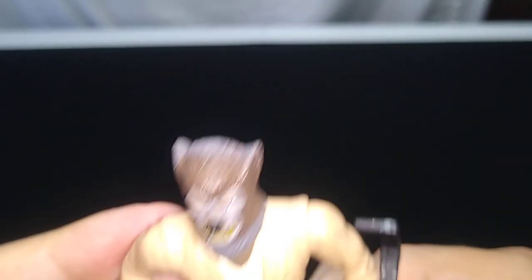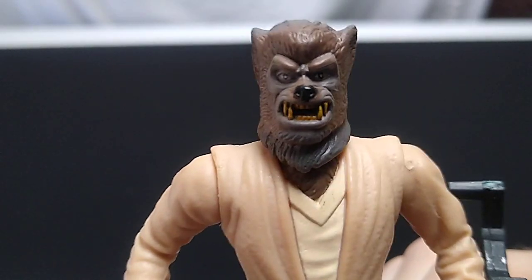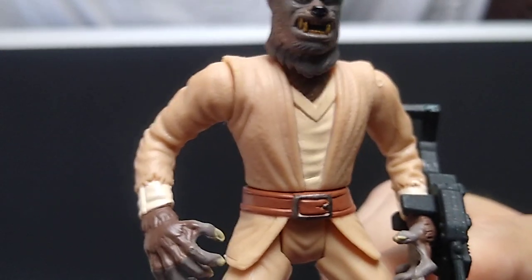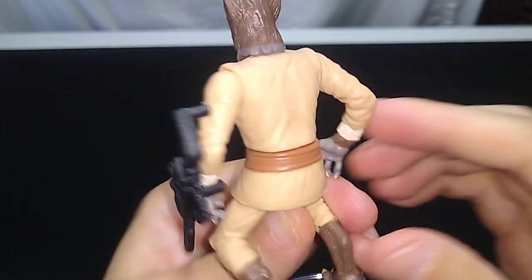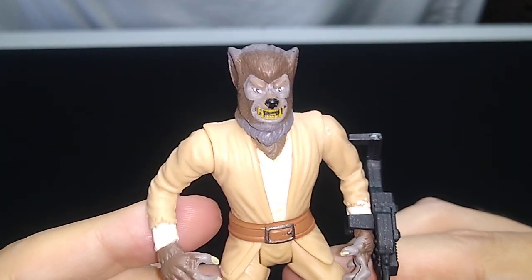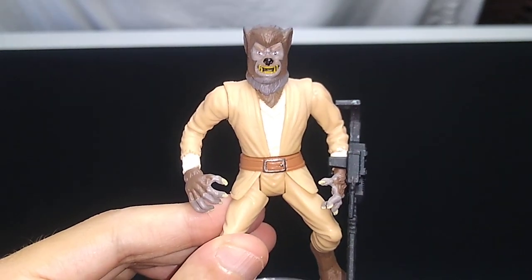Good paint apps, good sculpting — it's a very menacing face. Yeah, it looks pretty cool. So this figure exists. It's part of the Power of the Force 2 line. I wouldn't pay more than five bucks for it. I can't really tell you how to spend your money, but I got this for five or less — you can too. Thanks so much for watching. May the Force be with you, and I'll talk to you again real soon.